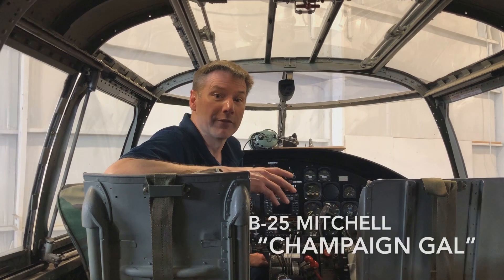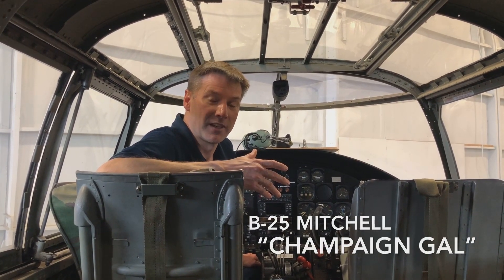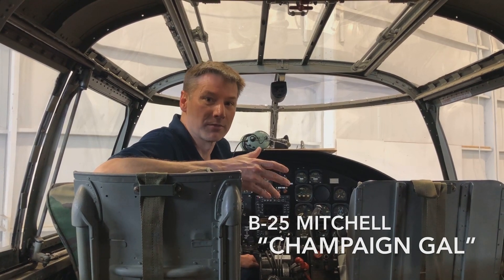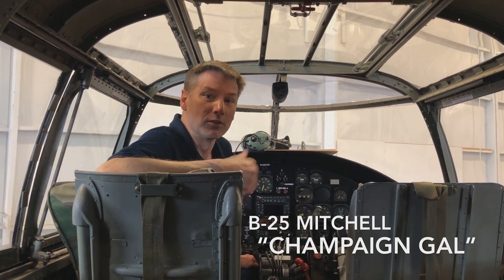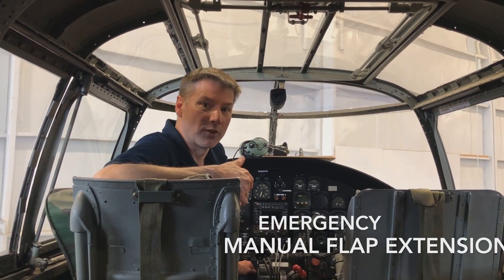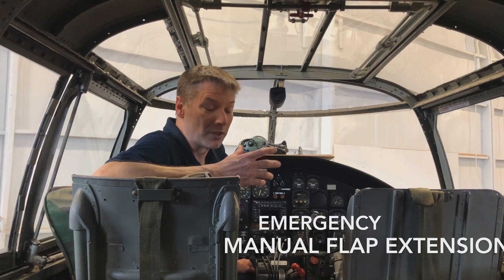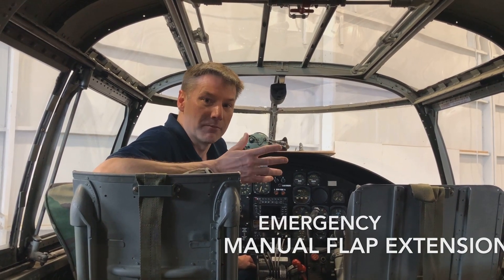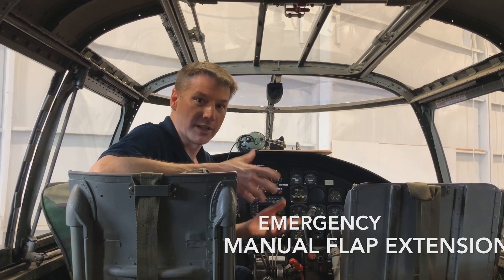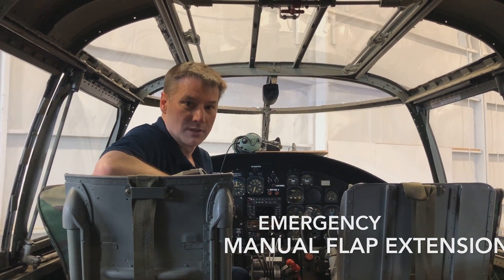In the B-25, the flaps are moved with the hydraulic system. So if we would lose hydraulic pressure — we're in a battle or some fighters come after us, this would be during World War II — and a bullet pierces the hydraulic line somewhere or takes out our hydraulic motors or hydraulic pumps, the hydraulic system loses pressure and we can't get the flaps down if we were going to land on a short runway somewhere.